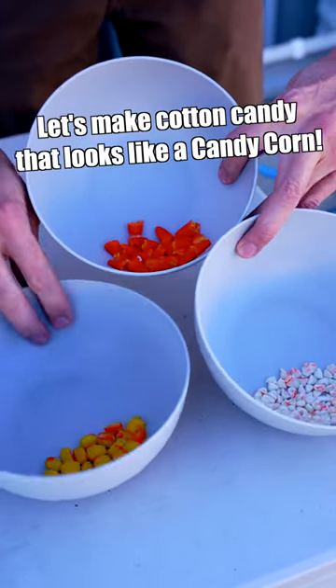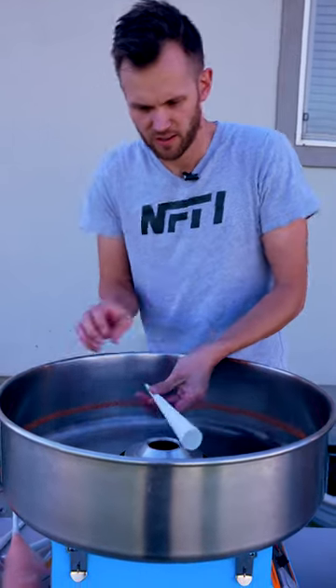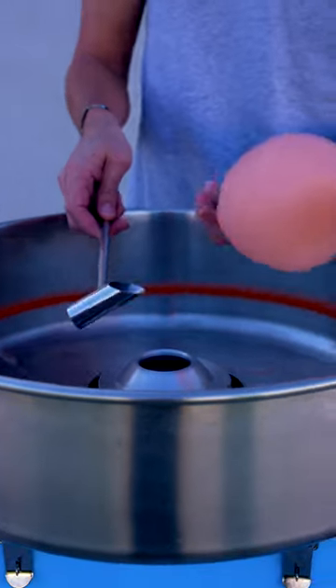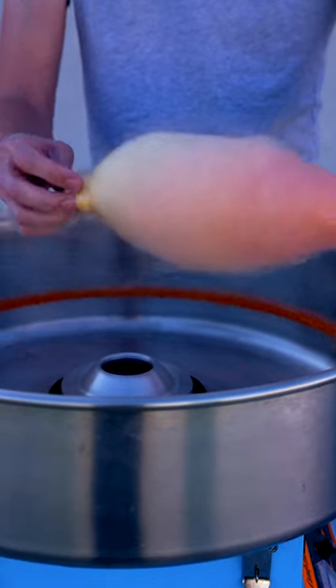Candy corn divided up by color. Gonna start with some orange here. Try and add in some yellow. Not going exactly as I had in mind, but that's okay.